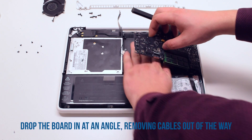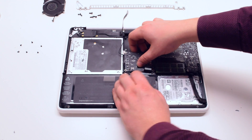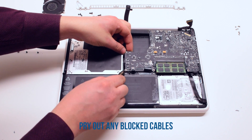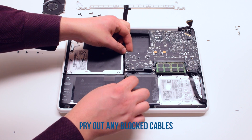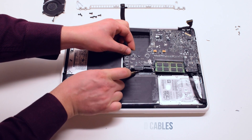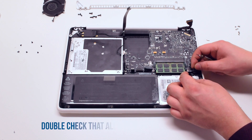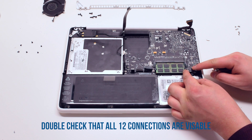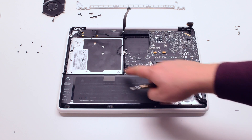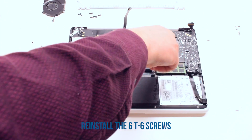Moving the connections out of the way, just drop it into its socket. Pry out any cables that were blocked in during the process, such as the trackpad or speaker and indicator cables. Double check and make sure that all cables are accessible — you should have 12 connections in total. Go ahead and reinstall the six T6 screws and secure the board back into the MacBook.